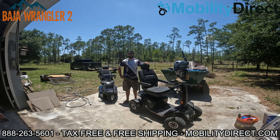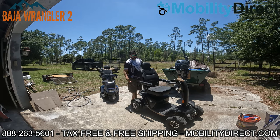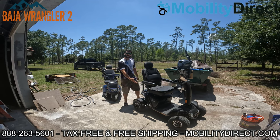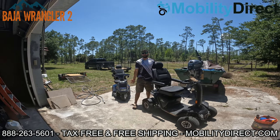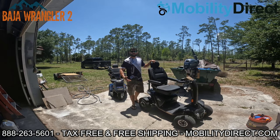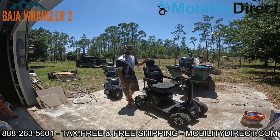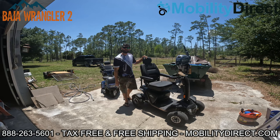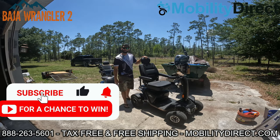Hi everyone, I'm Sergio with Mobility Direct, and today we're going to show you how to wash a mobility scooter. If you own a mobility scooter like the Wrangler 2, the Wrangler 1, an Afficam, or any other heavy-duty off-road scooter that you take off-road, it might get dirty. I've been torture testing this Wrangler 2 and have a lot of great videos on our YouTube. Make sure you subscribe for a chance to win a free mobility scooter every six months.